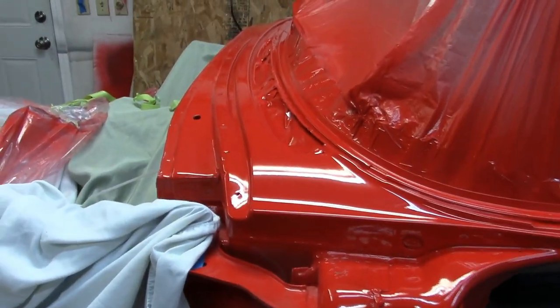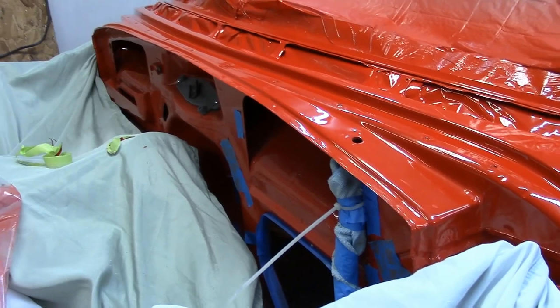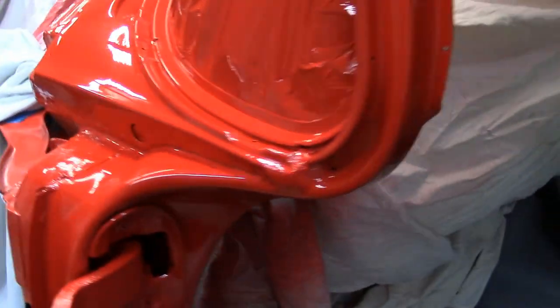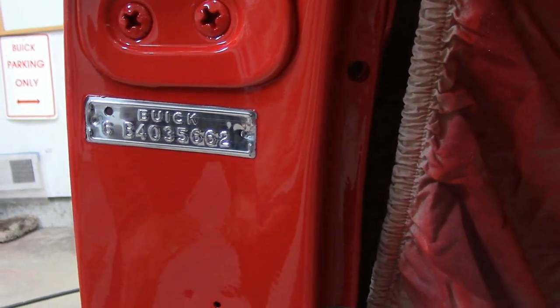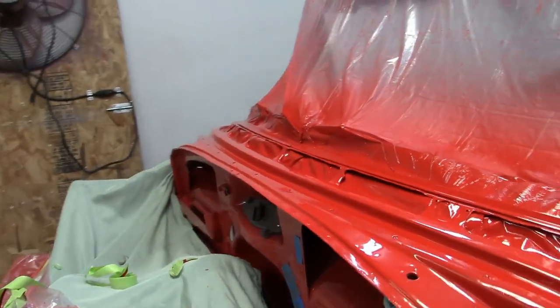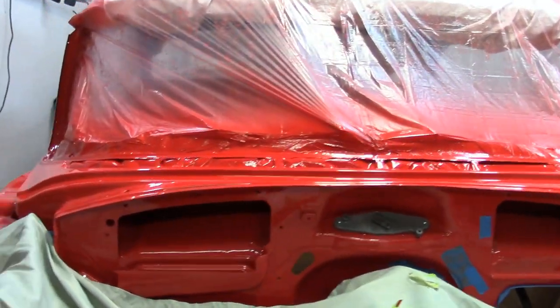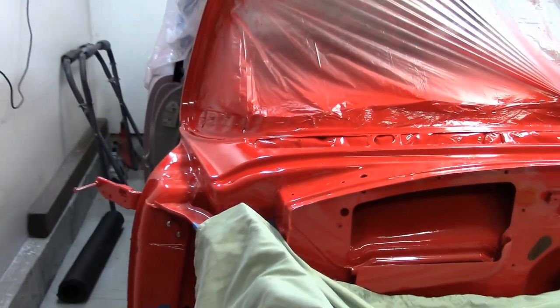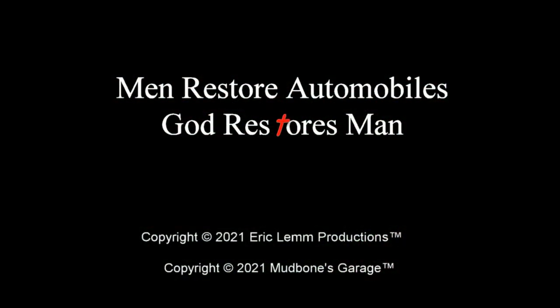I am going to leave the stuff over the windshield here for now, but I am going to take this off — if I can get it off, that thing is really on there. I did take off the tape off my ID tag there, and that looks really good. The next thing I'll be doing is probably a little bit of light wet sanding and just a little bit of buffing on that top edge there, and that'll be it. I'll see you next time.